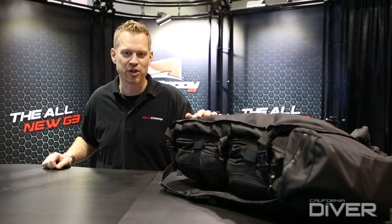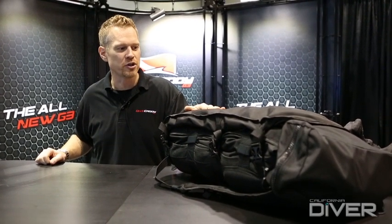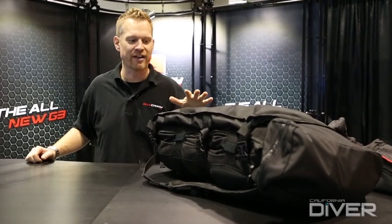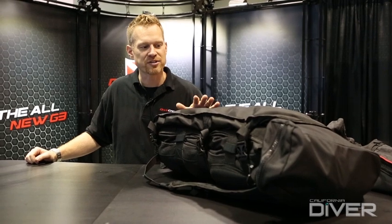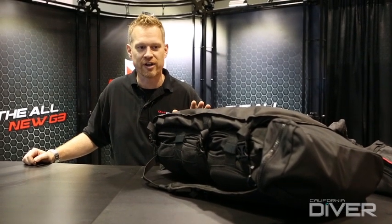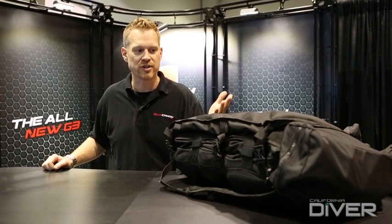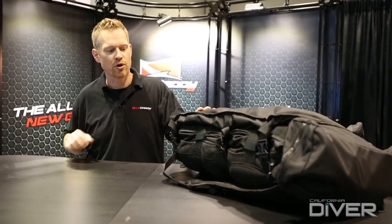My name is Chad Watson. I'm the president and CEO of Dive Caddy, and we've got our new Gen 3 Dive Caddy here. It's the third iteration of our very successful Dive Caddy product line, and basically our whole concept is to never check your dive gear. We want to take our dive gear as carry-on — we never get it lost, stolen, damaged, and we save those checked baggage fees. I'll jump right in and show how the Dive Caddy system works and go over some of the new features with this new G3.